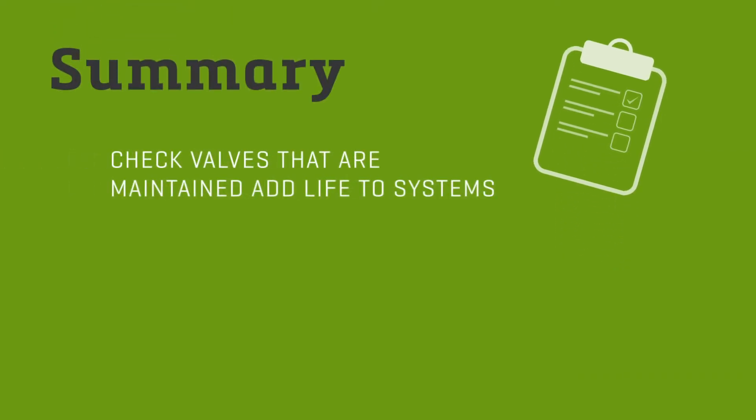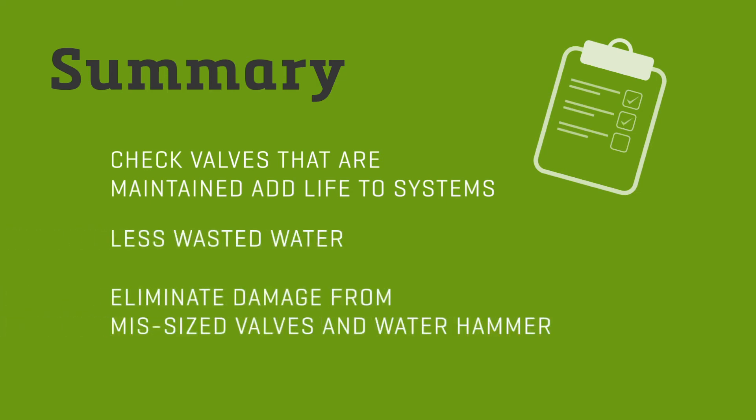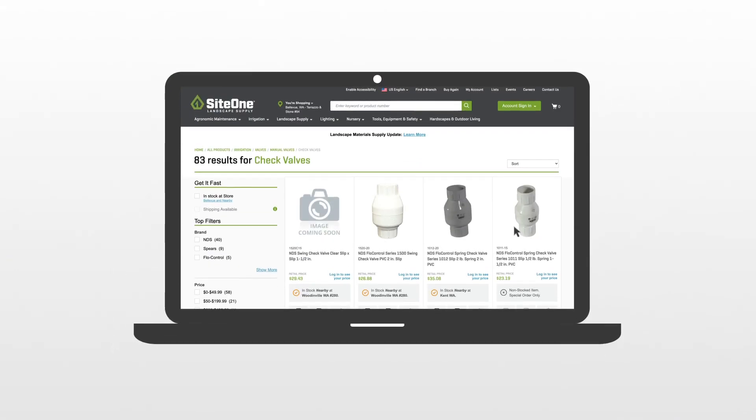Here's a quick summary: kept in check, check valves will keep the system performing longer. Working well, check valves also mean less wasted water. And finally, check valves are often overlooked because they're small and inexpensive, but they can eliminate big damages from missized valves and issues like water hammer.